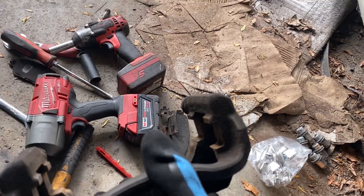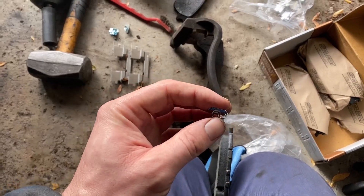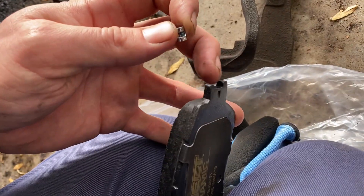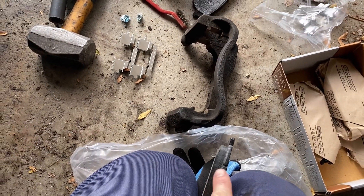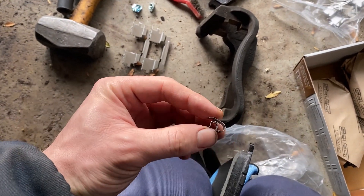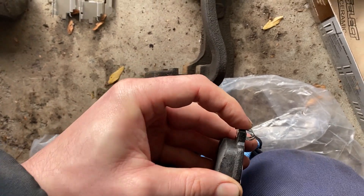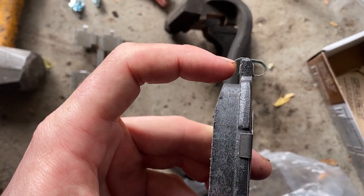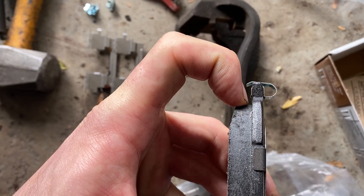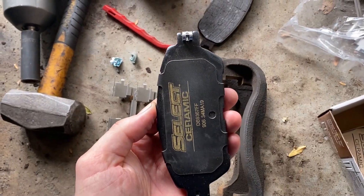In addition to the new retainer clips, the new pads also came with the little squeakers. When the pad gets low enough, it'll make a horrendous noise so you know you need to replace them. The way to put these on: there's a little groove right here, and you can see the pad material is facing a certain direction — the rounded part will face opposite of the pad material. You may need to use a hammer to tap these on, otherwise just push on and clip. You can see this little finger sticks out just a little bit — about an eighth inch — beyond this metal backing plate. When your pad gets down to that level, this is going to contact your rotor and make a really nasty noise to let you know it's time to replace them.